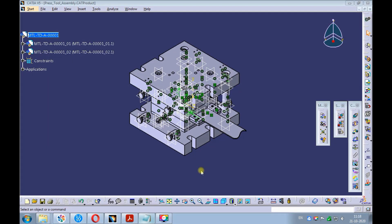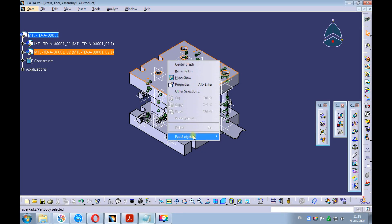First, let's hide all the planes which are visible in the parts. Right-click on the top plate and open it in the new window.